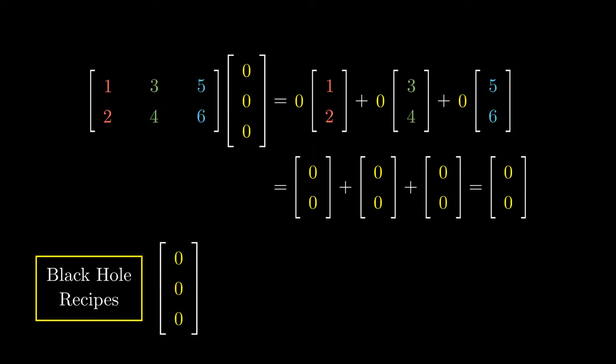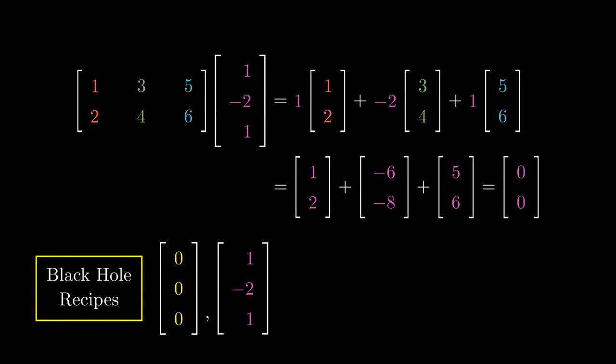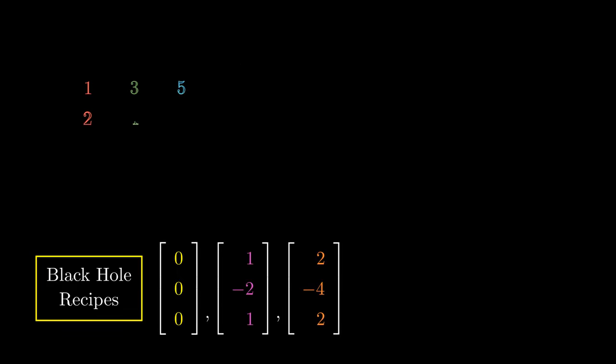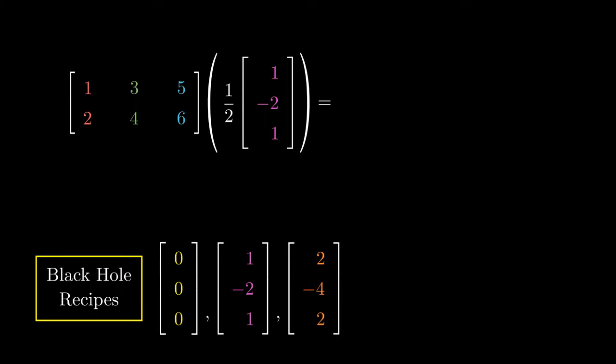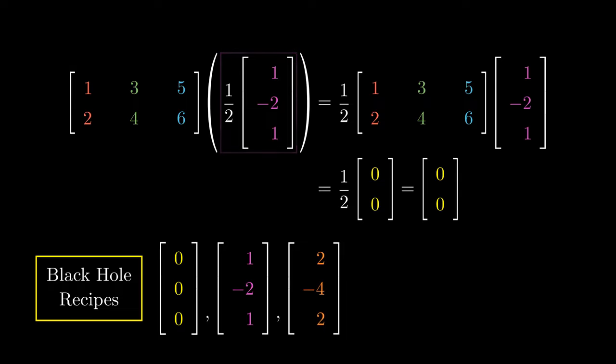Are there any other black hole recipes? You might notice that the recipe (1, -2, 1) also gives us the zero dish, so we can treat it as a black hole recipe. Similarly, the recipe (2, -4, 2) also gives us the zero dish. Matrix multiplication has a special property that allows us to factor out a scalar: taking ½ of the recipe (1, -2, 1) still gives the zero vector, making ½ of a black hole recipe a black hole recipe as well. The black hole sucks in all scalar multiples of its own recipes.